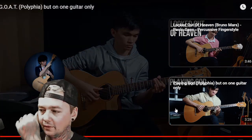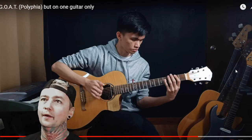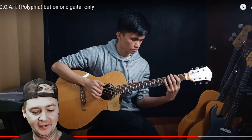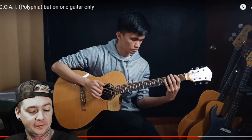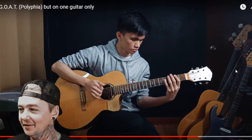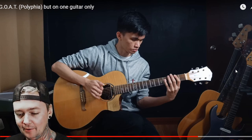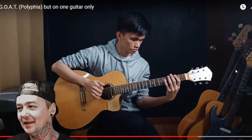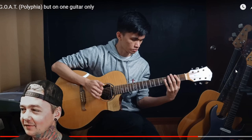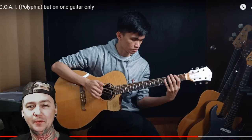All right, give me a hell yeah! Paolo Gans with Goat — cliffy recovery. He's out of the Philippines, Facebook.com slash PaoloGans234. I'm going to go 9.5 out of 10 on that one. His fingernails are freaking me out, but aside from that, he's really, really good. I felt like there was one or two little spots he may have missed, but I don't think most people would have noticed that.